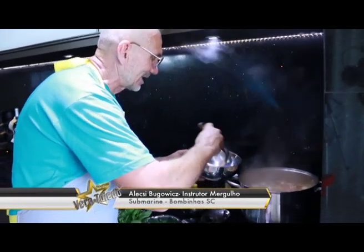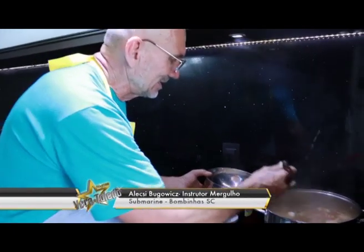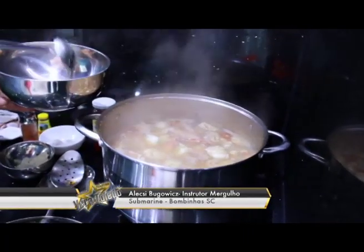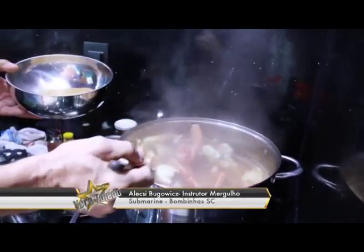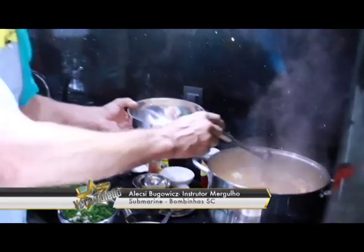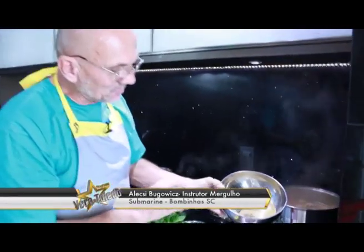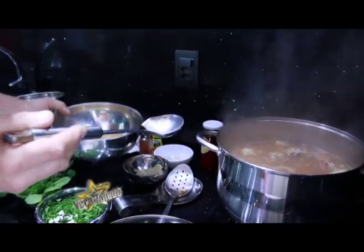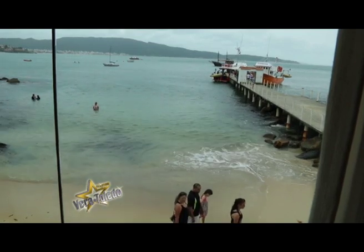Vai fervendo, e à medida que a sopa vai fervendo, vai recolhendo essa espuma. Agora eu já recolhi a quantidade que tinha e vou deixar ferver por mais uns 10 a 15 minutos, para depois dar mais uma recolhida. O siri já está aqui na panela — olha as garrinhas, olha essa coisa linda que está ficando. Depois de colocado o siri, deixar ferver entre 15 e 20 minutos no máximo em fogo baixo.